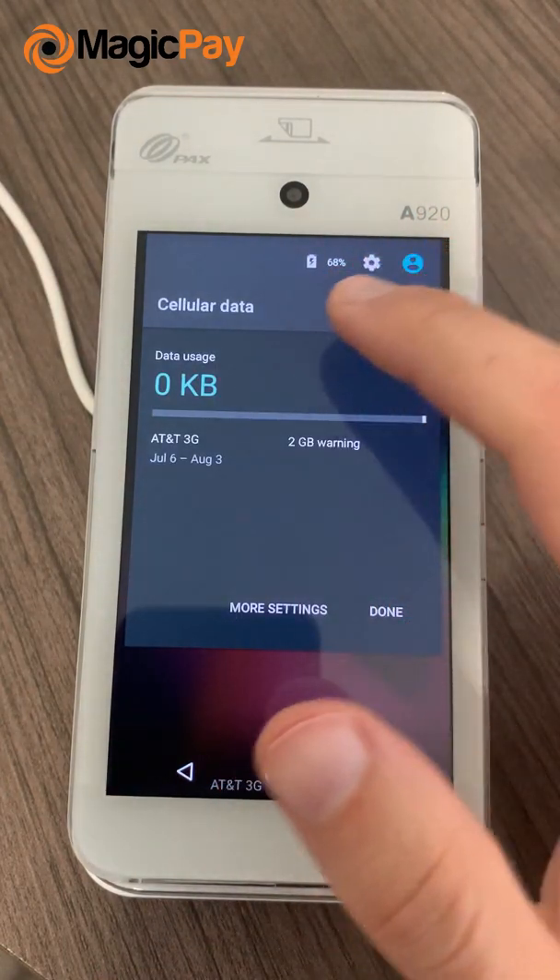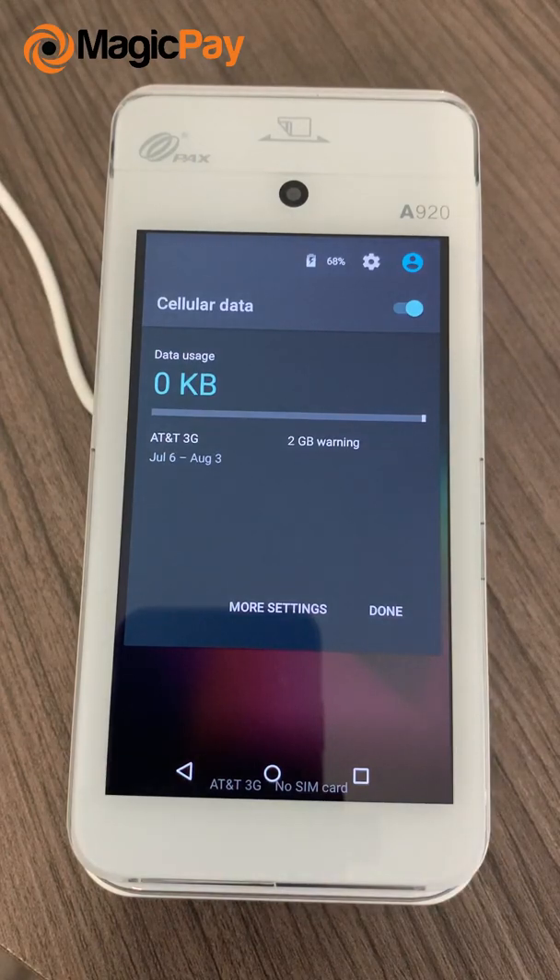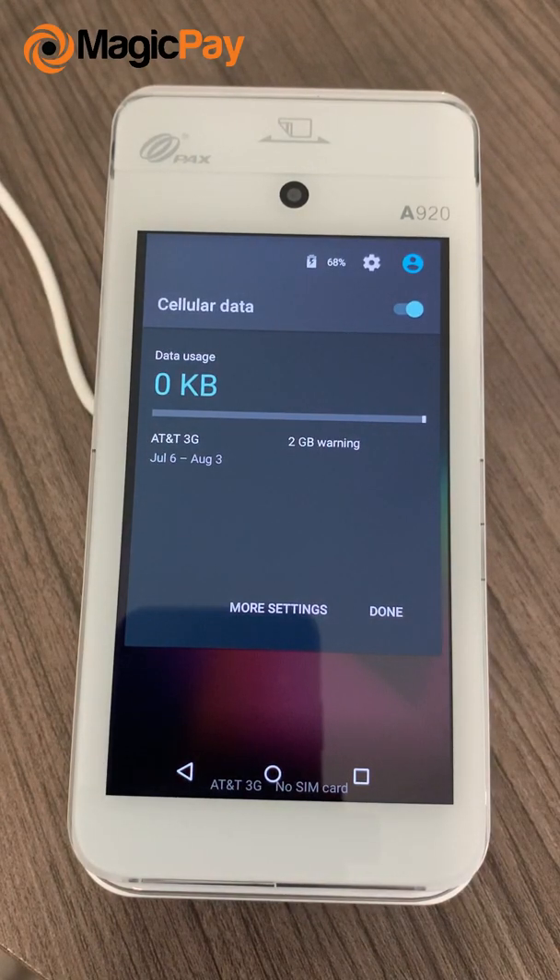If you click on Cellular Data, there's another thing we need to complete. A quick feature I'd like you to use is the limit for data usage. The reason is those SIM cards come with a limit, unlike traditional SIM cards. The limit is pretty low on credit card terminals because the terminals typically will not need much data.